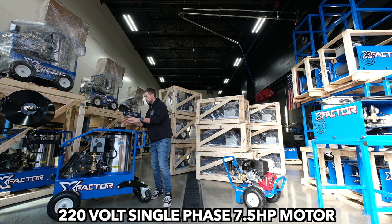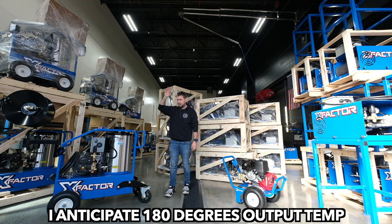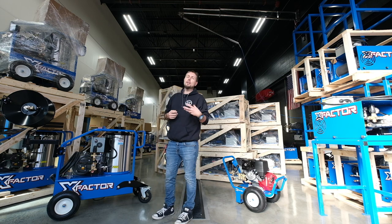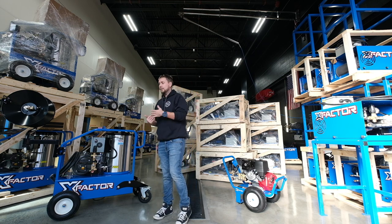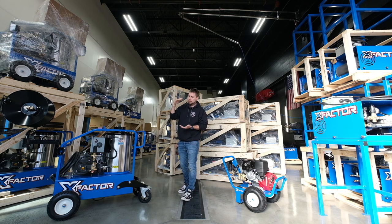Obviously the difference is this one's got a big burner coil on it so this thing can do a gigantic temperature rise. I'm going to do a test real soon — I'm going to fire this thing up and see what we get for a temperature out of this thing maxed out, so we can find out what the temperature rise is over what comes in for the inlet temperature water.